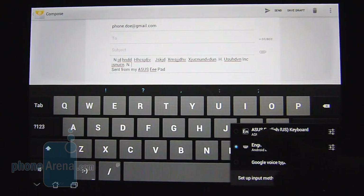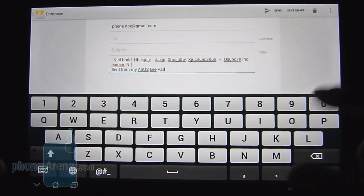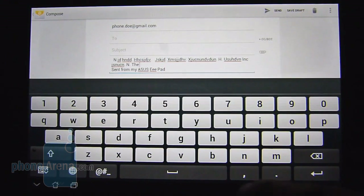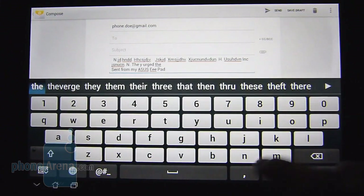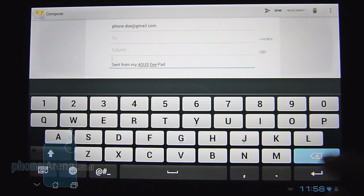The stock Ice Cream Sandwich keyboard is actually preferred over the Asus keyboard, which is a bit squished down because it mimics a swipe feature — you can just swipe and it automatically inputs the word for you. You have a dedicated row for numbers, which is nice, but if you're going to type each letter individually, you've got to go very slow or else it'll register it as a swipe. Either way, the stock Ice Cream Sandwich keyboard is the preferred choice.